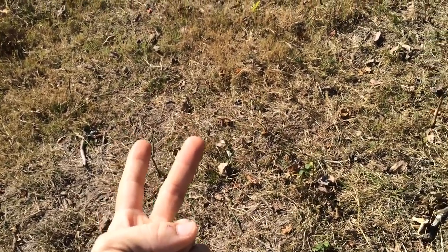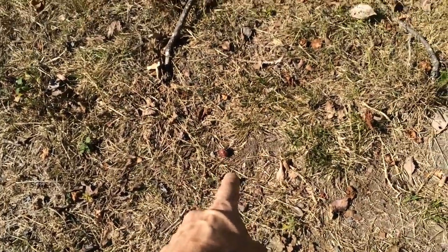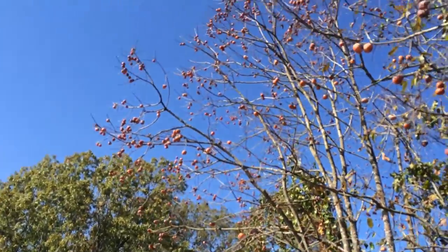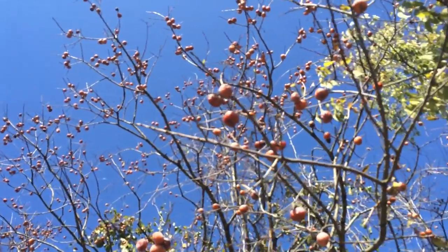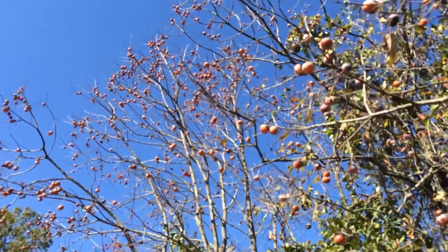Here is why I am not going to even think about picking up or eating any off the ground. Look at that — I think I'm good. I think I just need to bring the ladder out here.